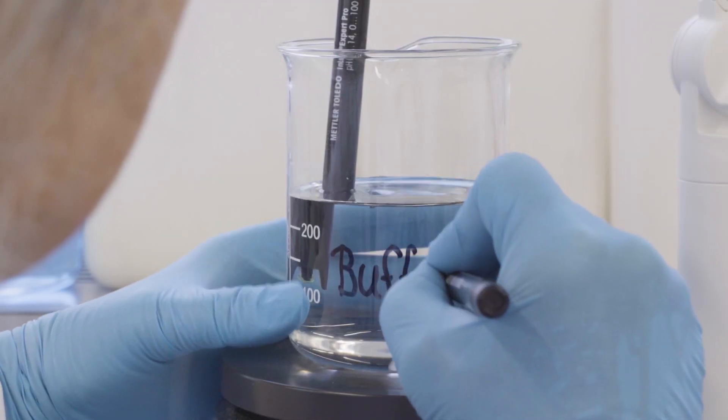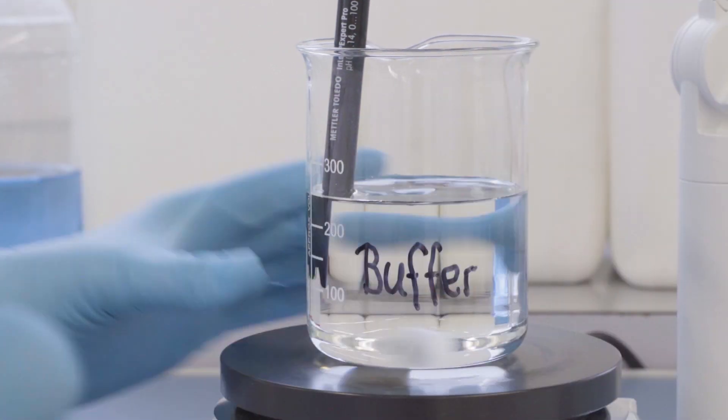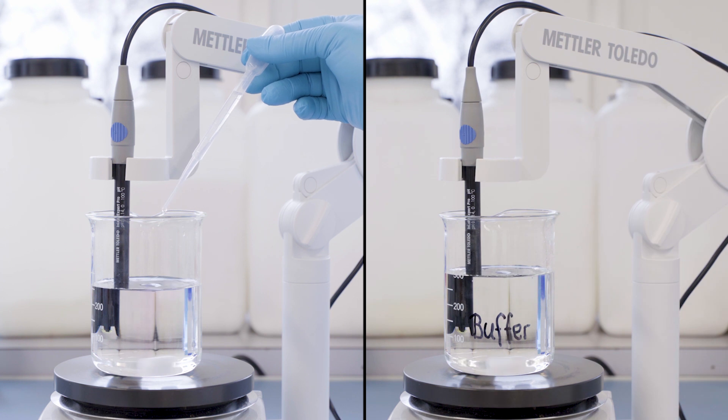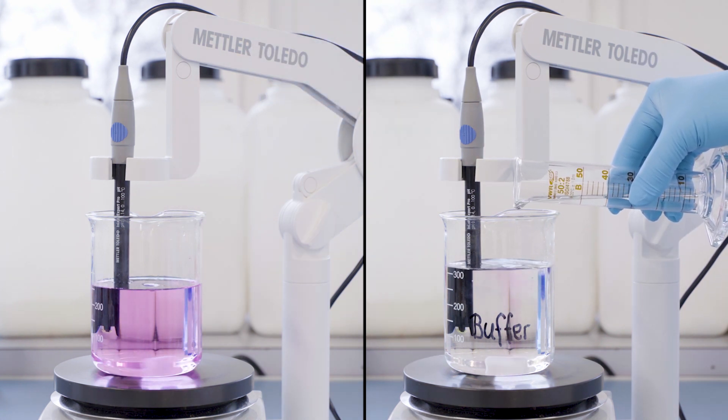Buffers ensure the pH of a solution remains stable. They are widely used in chemical and biochemical analyses as well as in many products. When an acid or an alkali is added to a solution, the buffered solution resists pH changes.